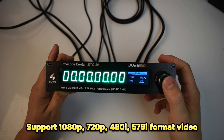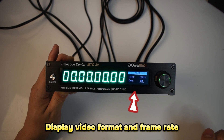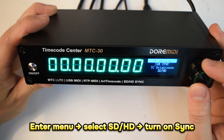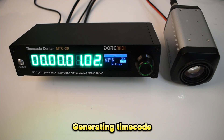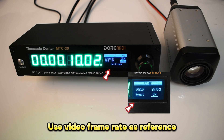SD/HD video sync demo and SD/HD connection. The M2C30 supports 1080p, 720p, 480i, and 576i format video. After a successful connection, you can see the video format and frame rate in the settings. Go to the menu and turn on the video frame rate synchronization switch.